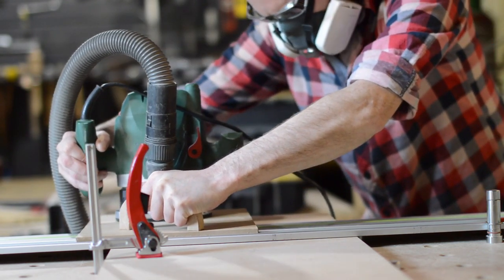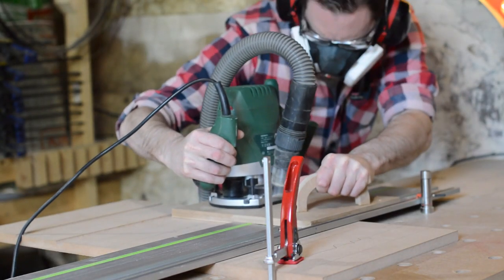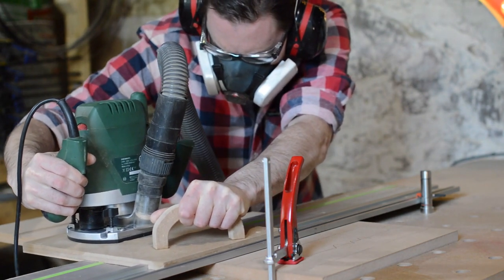And it did — it actually worked really well. I ended up using the jig exactly how I intended to: one handle on the router keeping a finger on the power button, and the other hand on the handle of the jig. I actually used the handle on the jig to keep it on the track and to push it along.